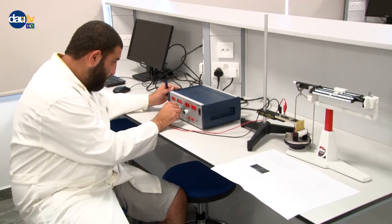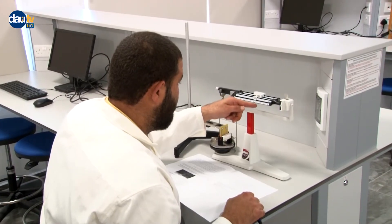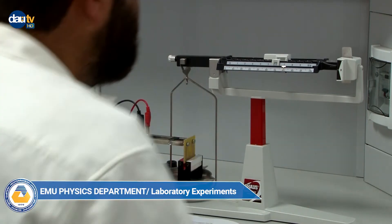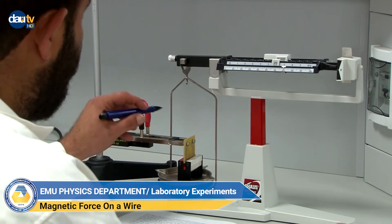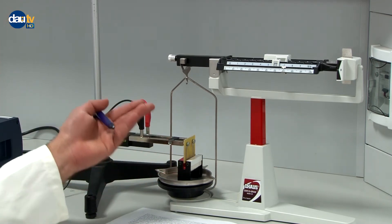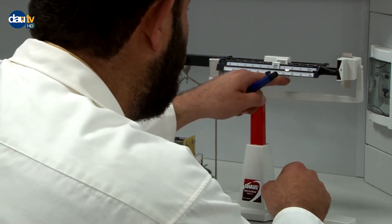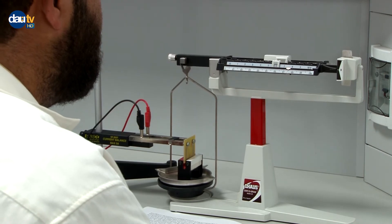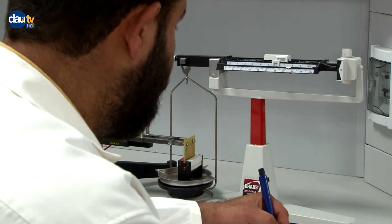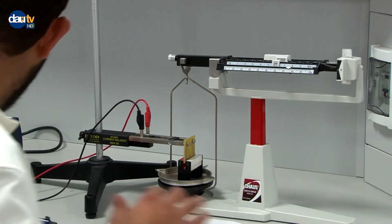Now at 5 amperes I need to balance the scale again. By the way, the current-carrying wire must not touch anywhere inside the magnetic poles — if it touches, you will not get proper results. After balancing, our 5 ampere data gives 166.75 grams. Then moving to the last measurement at 6 amperes.